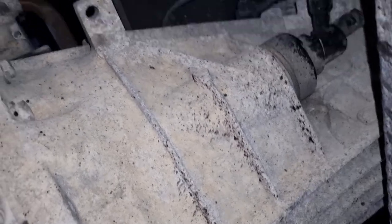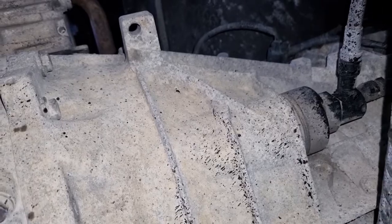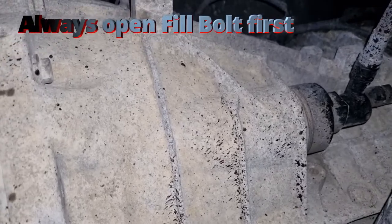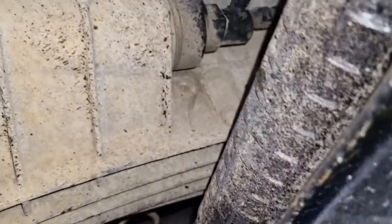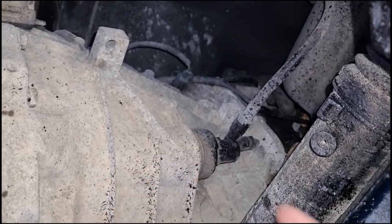It only requires about 1.3 litres of gearbox oil — generally check your owner's manual for your own specifications — but I'll be using a 75W90 fully synthetic gear oil today. It's fairly straightforward: you always want to open up the fill plug first, then drain the fluid, then refill it with new fluid. Use new crush washers on both the fill and the drain plug.